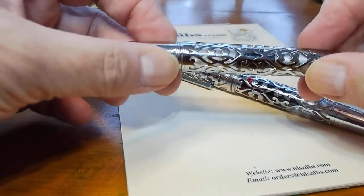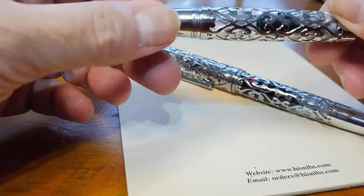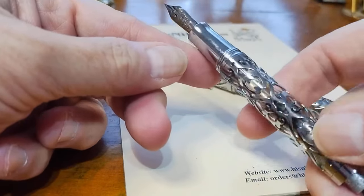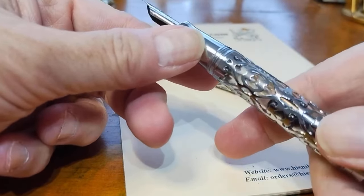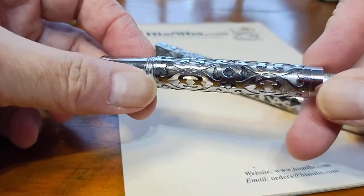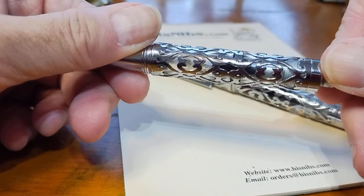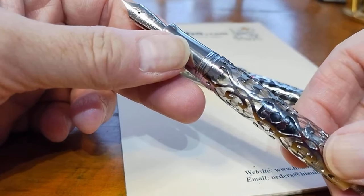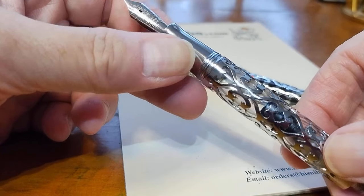It took a while to actually do anything with this model. This is the first experience I've had with Hongdeon that wasn't 100% positive as far as what I received, but it was 100% positive as far as correcting the problem.